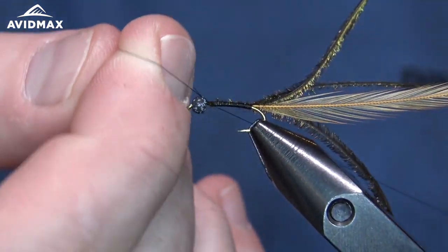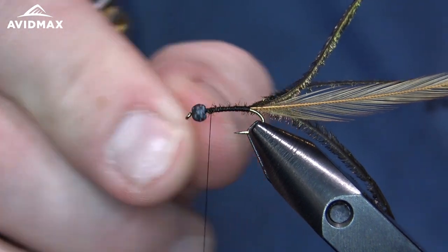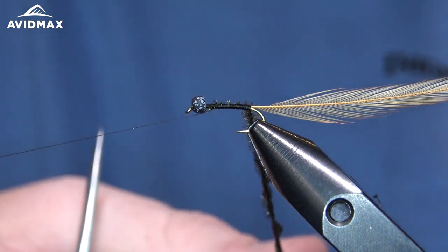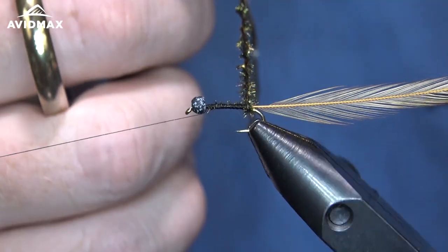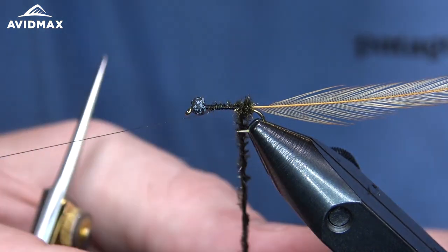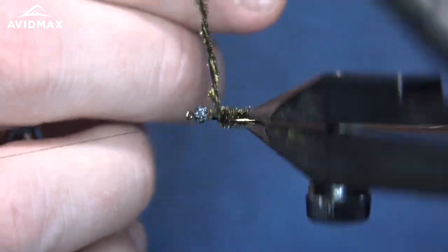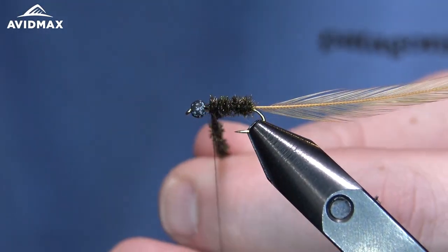We wrap right up to where our thorax region is going to be — about a bead distance back. Do a couple of half hitches there and get this peacock herl ready to go. With those three strands I am going to give them a good spin, turning it into a nice rope before I begin to wrap it forward. We are just going to do touching wraps all the way up to where that thorax region is going to be. You can give it a few extra spins as you go to make sure it is consistent. We will add our half hitches there with just a little bit of room to do the dubbing collar.